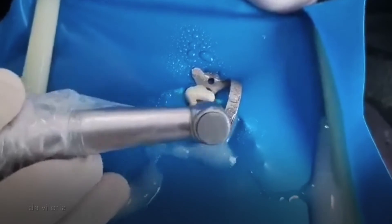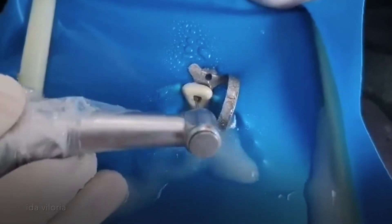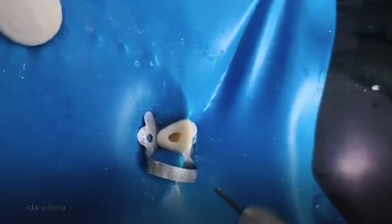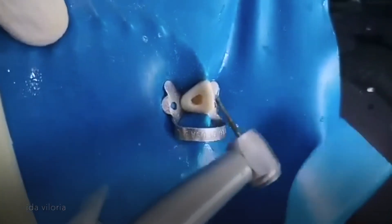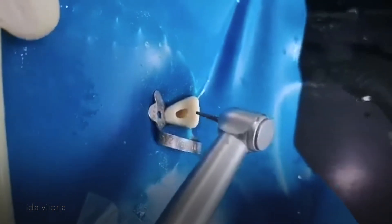The purpose of removing the lingual shelf is so that you will have a straight line access after. After I have removed the lingual shelf, I now change my round burr into a long tapering fissure burr so that I can do the finishing of the walls.